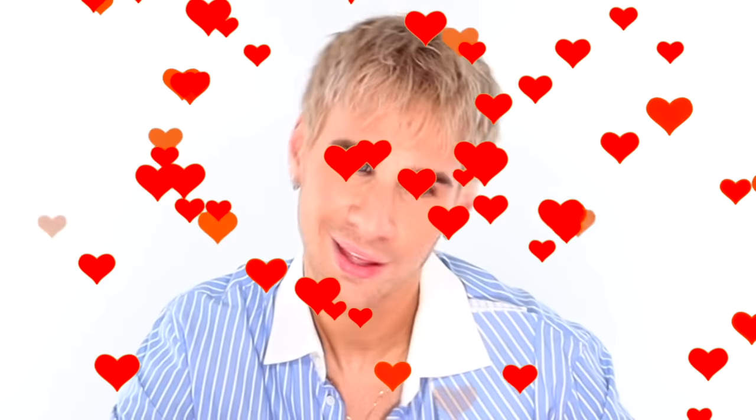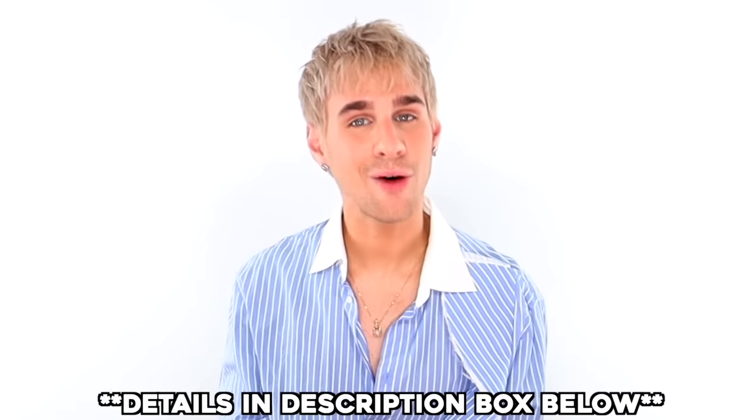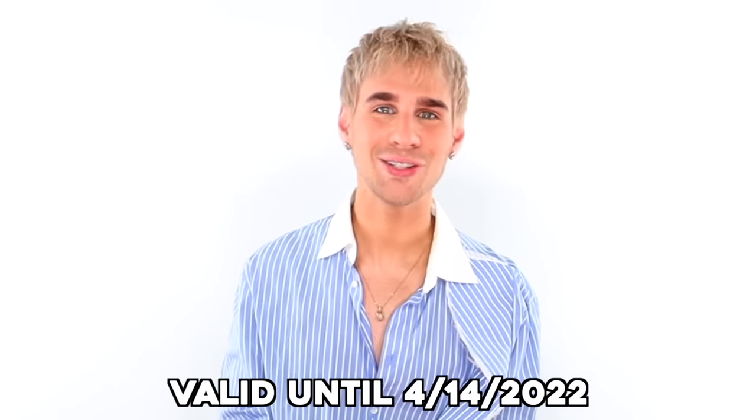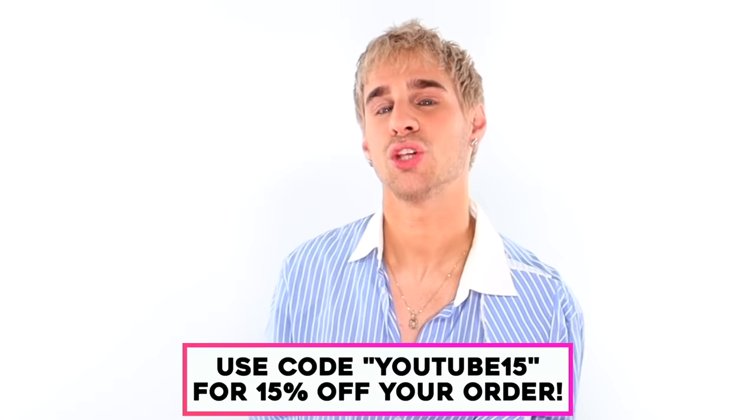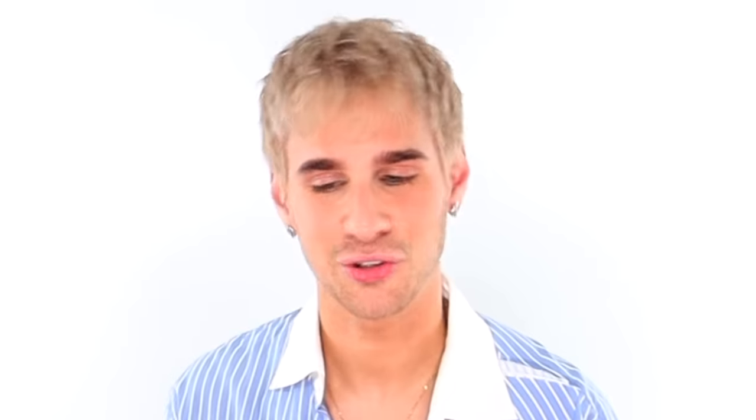As promised at the beginning of the video, I have a little gift for you. I am giving all of you 15% off all X Mondo color from now until April 14th. Do it now — all you've got to do at checkout is use code YouTube15 to get your 15% off your X Mondo color and try it out.